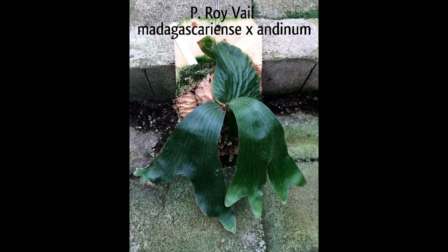Next is the Roy Vail Platycerium. Roy Vail wrote the hobbyist handbook on platyceriums, widely considered the bible of platyceriums. Roy Vail was instrumental in helping protect the growing area of the Andenum in South America, so it's appropriate that this cross of the Madagascarense with the Andenum is properly named after him.